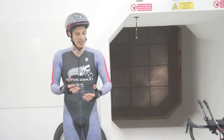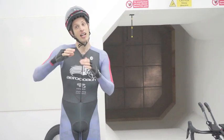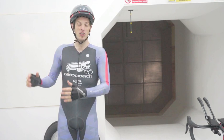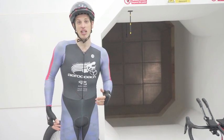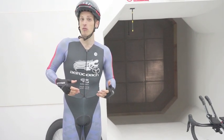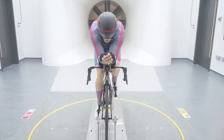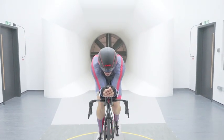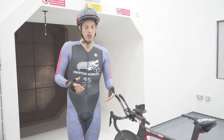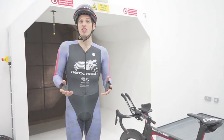As expected, the skin suit was loads faster. It saved 5 watts at 30 kilometers an hour, and scaling that up to 45 kilometers an hour it was 17 watts quicker than the bibs and jersey combination. You can see that focusing on your clothing is really important to speed you up, because the rider is such a big percentage of overall drag. The next thing we're going to test is overshoes. Overshoes will cover my laces, shoes, and socks, and we'll see how much difference that makes.